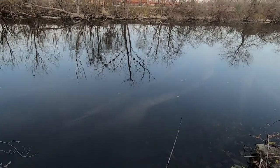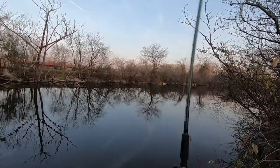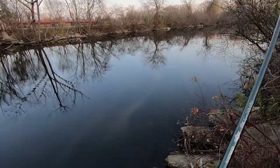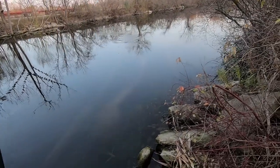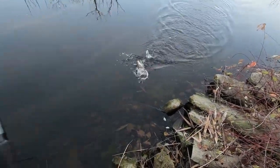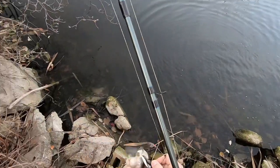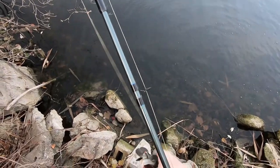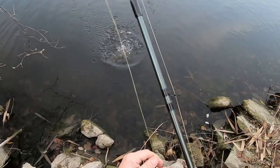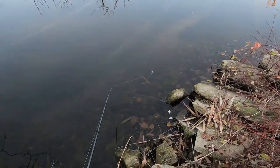They're hitting it but they're just not hanging on. There's another one — there we go, finally! Oh, that's a good one. Well, actually not as good as I thought — it's a little one-pound bass, still hungry. Water is still super clear.